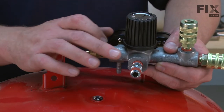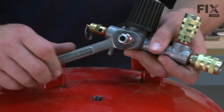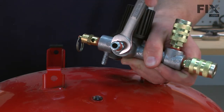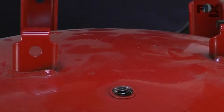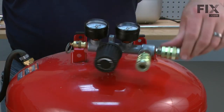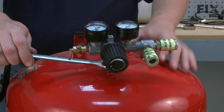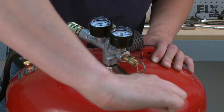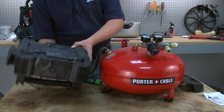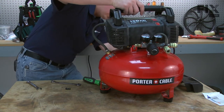The manifold kit includes a new manifold nipple. I just want to make sure it's tightened into the manifold before we install the manifold to the tank. Now I can go ahead and place the pump assembly back onto the tank and secure it with the two screws.